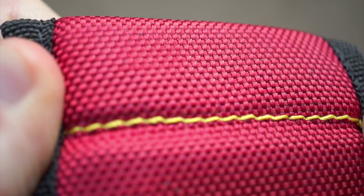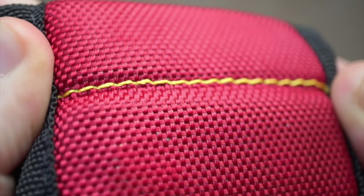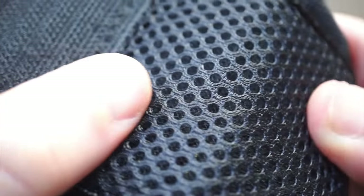It's a durable design made from thick 1680 ballistic polyester, so having screws and nails rub against it over and over shouldn't be a problem. The inside that touches your wrist has a nice breathable padding.